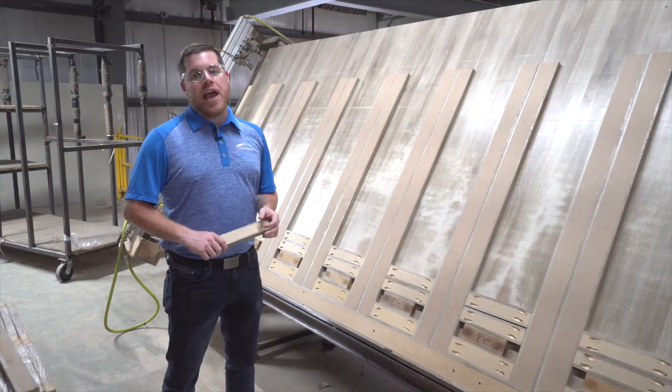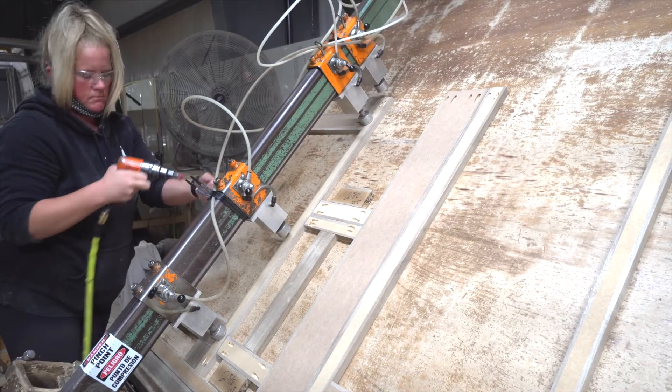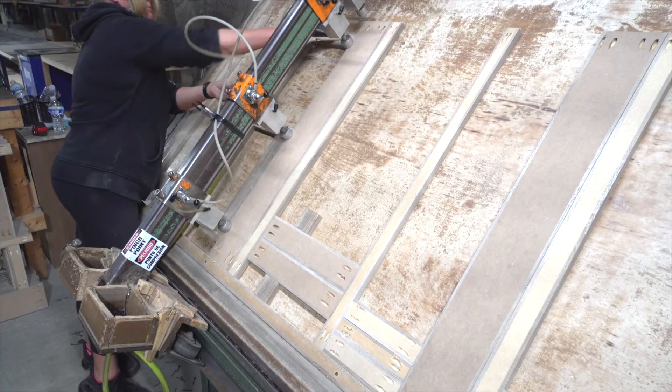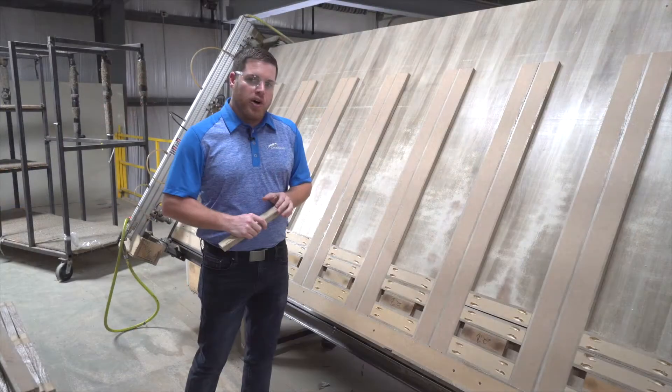Now we're up here at our cabinet jig. We utilize a jig system with a hydraulic press when putting our cabinets together. We don't believe in anything other than screwed cabinetry — no staples, nothing like that. We pre-drill holes into our lumber core styles, set them up on this jig system, and then screw them in place. This makes sure that there's no twisting or warping of the wood, and everything sits nice and square along the inside walls and cabinet face fronts.